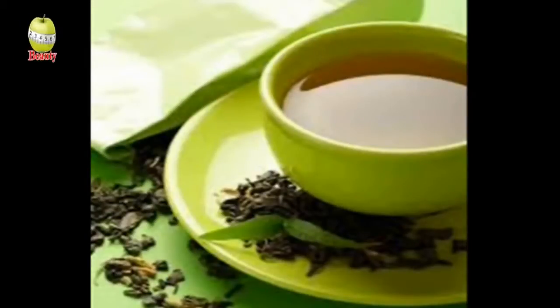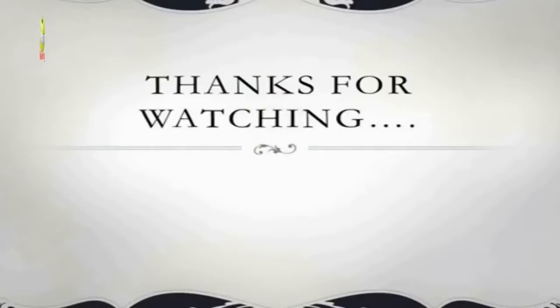Thanks for watching. Hope this video will be helpful to all my viewers. If you like this video, please do not forget to click on thumbs up and subscribe to my channel for more such beauty tips. Take care, bye.